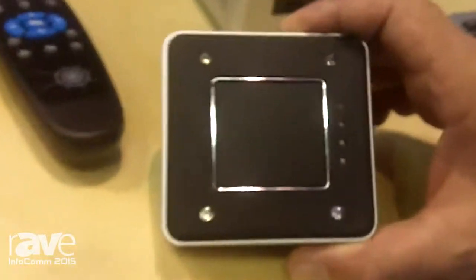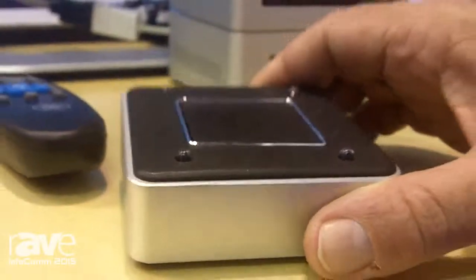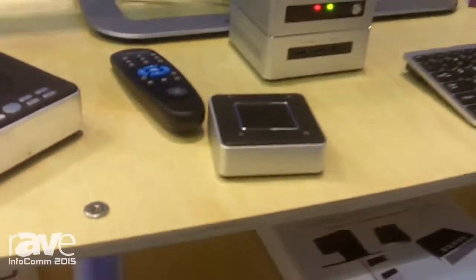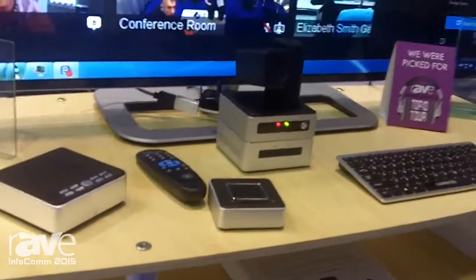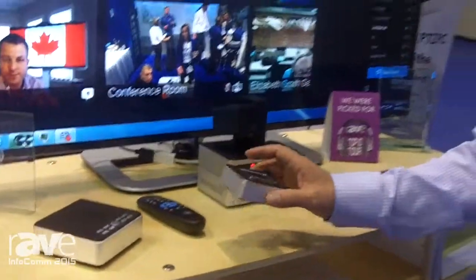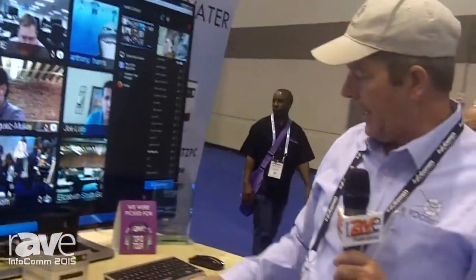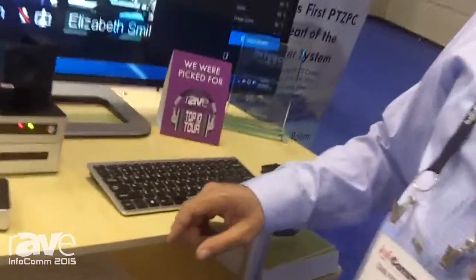Another thing we have here is the Flare IR Preset Recall button. What that does is our camera is capable of doing presets via IR. If you set this to be IR Preset — say Preset 2 — I hit that button, camera goes to Preset 2.